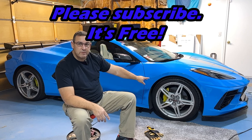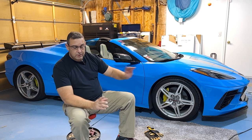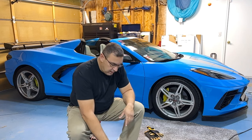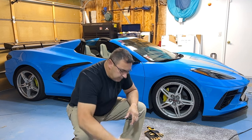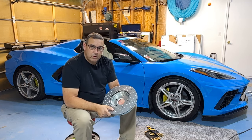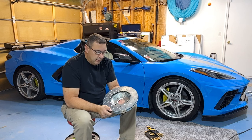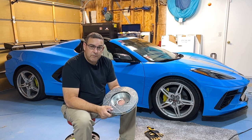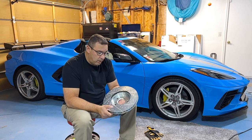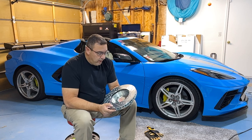Today what we're going to be working on is my 2021 C8 Corvette — this one is the non-Z51 package. We're going to be doing a little bit of a brake upgrade, and what we're adding are these bad boys: cross-drilled and slotted rotors. You can get these for the Z51 model as well, but mine is non-Z51, so they're just a little bit smaller — about an inch or half an inch in diameter.